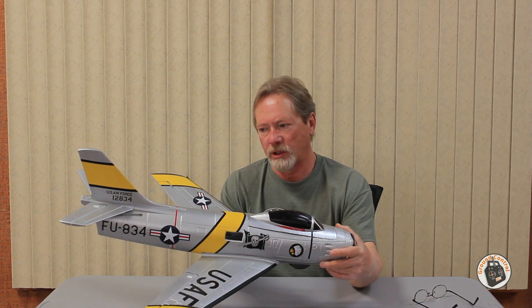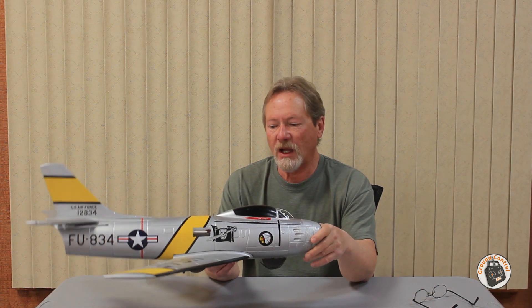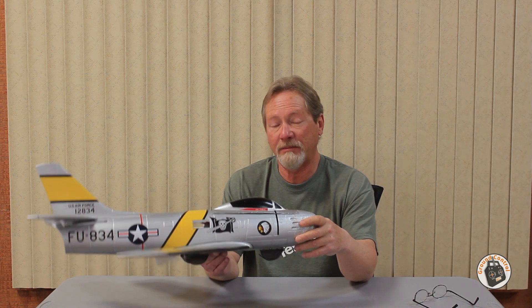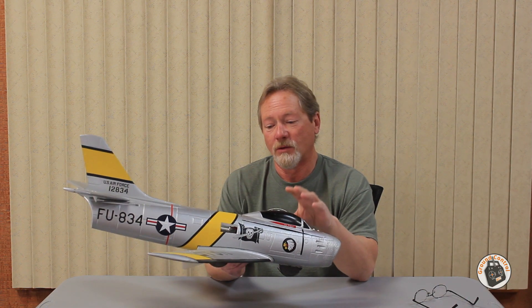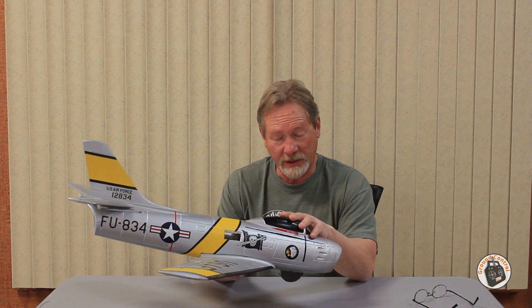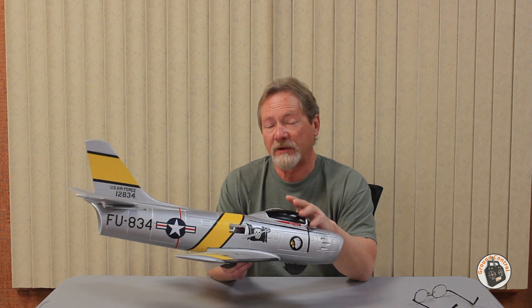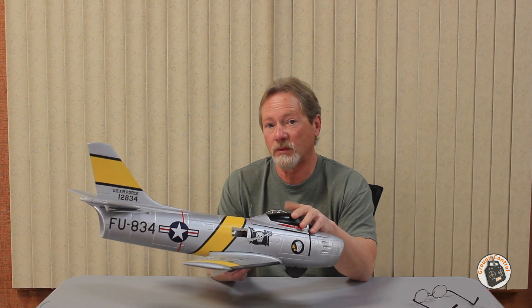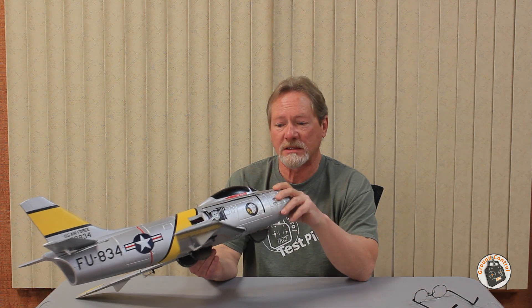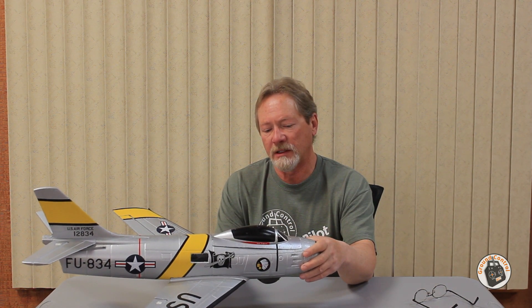We're going to perform the last flights of the F-86 Sabre Jet today before it goes to the boneyard, but I do have an airframe already picked out. The F-86 Sabre Jet will live on with its components on another airframe, and I think the airframe I'm going to replace this with might very well be a keeper. The videos I've seen of it seem to handle really, really well.